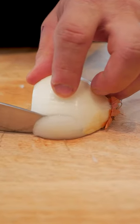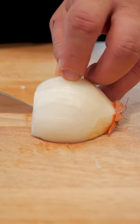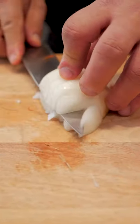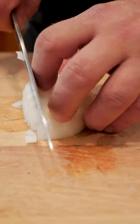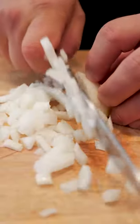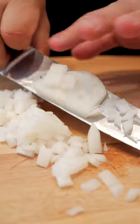Then you're going to start by slicing down, then you're going to make two slices this way. Then you're just going to slice down all through the onion. And there you have diced onion.